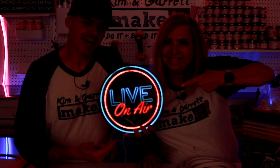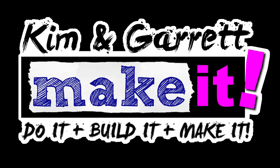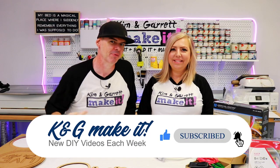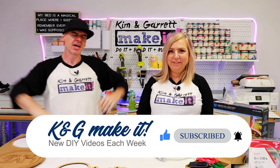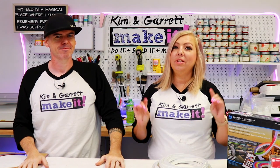We just made this live on air neon sign and we'll show you how we did it right now. What is up? Welcome back. Do you like to build and make things? So do we, and we have a new video each week. This week we're making a neon sign — kind of. There's no cutting and no soldering, so we're going to show you a quick and easy way to make your own DIY neon sign.